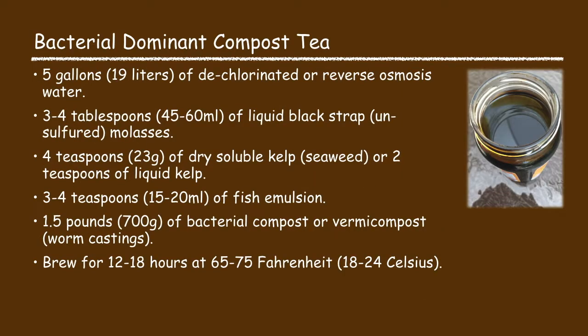Let's start first with the bacterial dominant compost tea. This recipe consists of five gallons of water, three to four tablespoons of liquid blackstrap molasses, four teaspoons of dry soluble kelp or two teaspoons of liquid kelp, three to four teaspoons of fish emulsion, one and a half pounds of bacterial compost. Brew it for 12 to 18 hours at 65 to 75 degrees Fahrenheit.